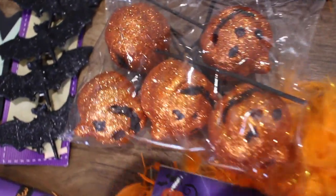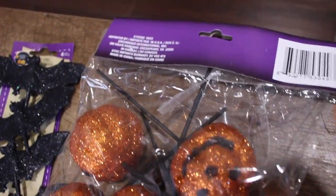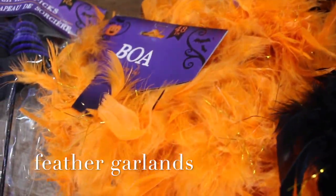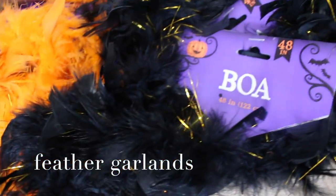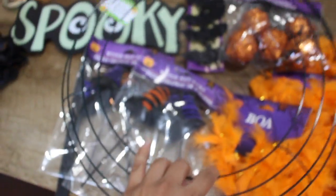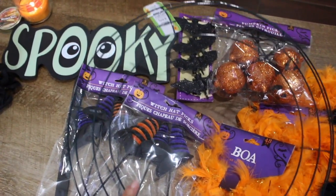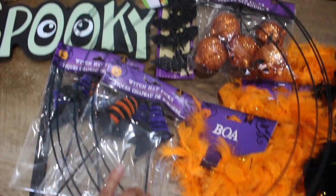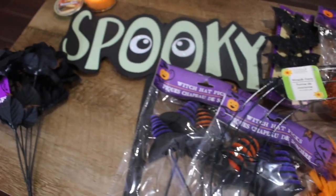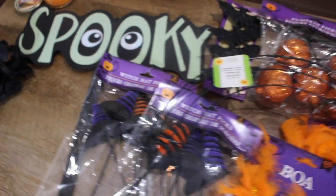I found these cute little bats that I thought I could use on the wreath, and then some pumpkin picks, and then I have these orange and black feathers. I am using a 14-inch wreath. Everything is from the Dollar Tree, obviously except my glue gun and glue sticks, which I've had for years.